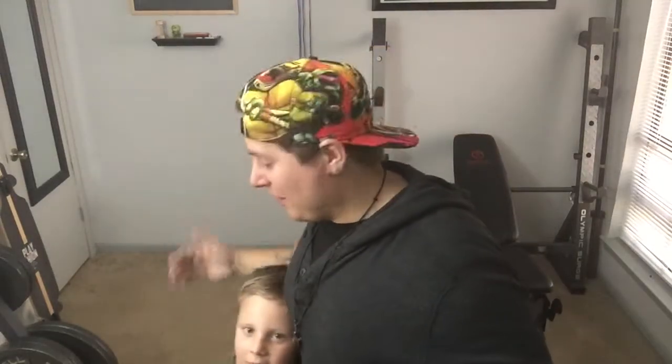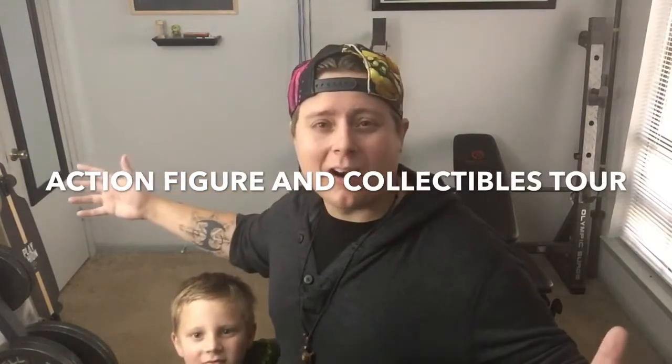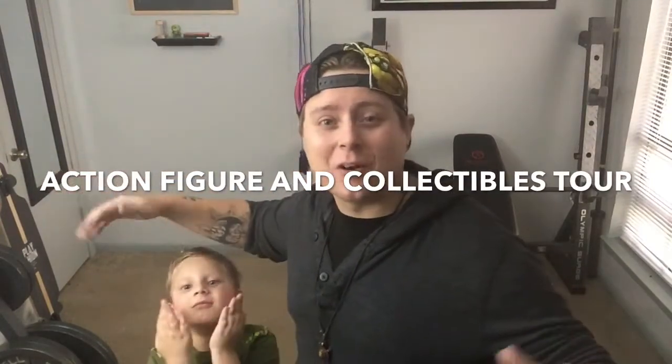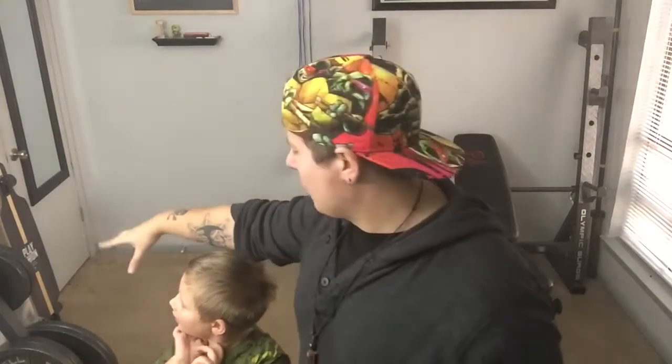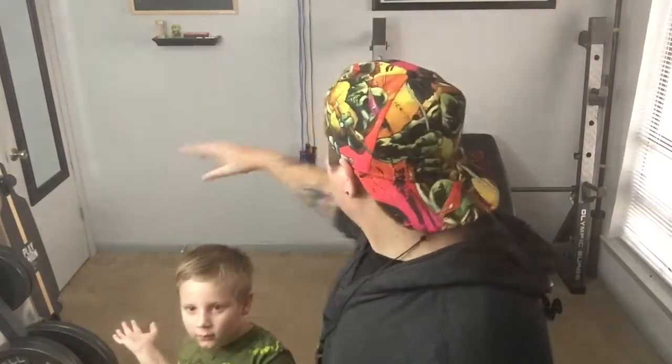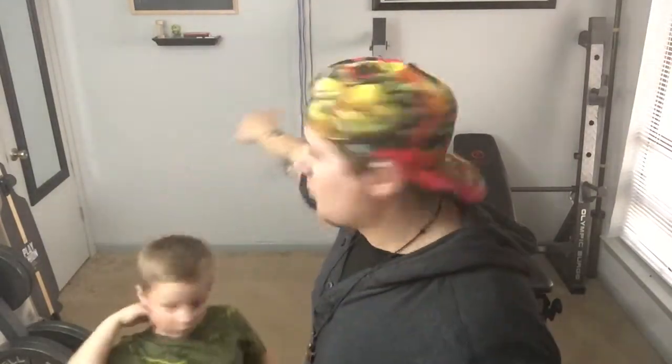Hello everyone, Spidey Fist here and I'm joined by Spidey Fist Jr. Today we're going to be taking a little tour of the gym where I have a whole bunch of figures put up. I shoot a lot of YouTube videos in here so you guys have probably seen this room before, but all you can really see is the weight rack, the bench, the squat rack, my longboard, and maybe a shelf. This room is actually covered in shelves and stuff, so we thought it'd be cool to walk around and show you what we have hung up in here.